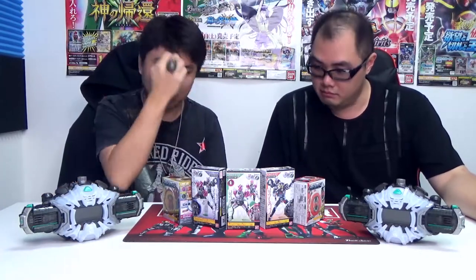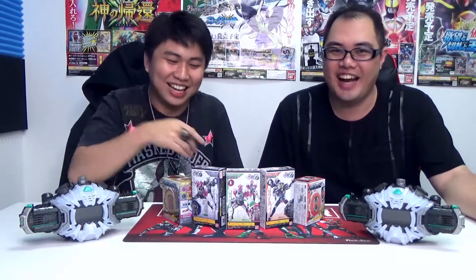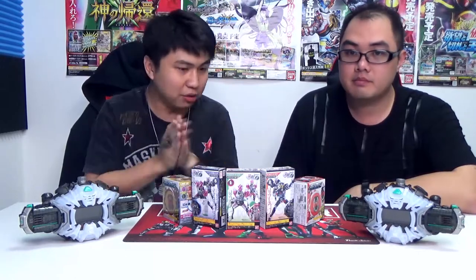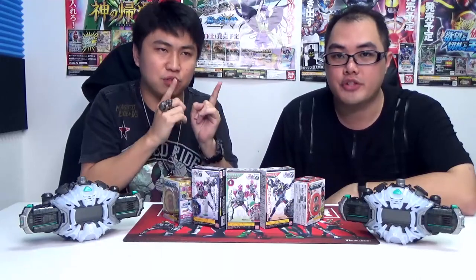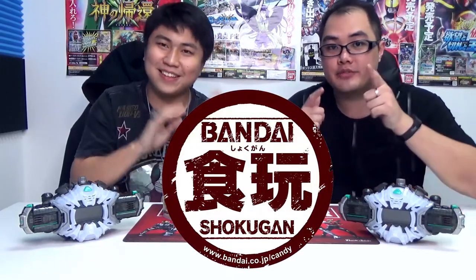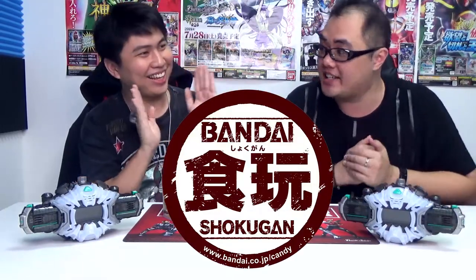Today, to commemorate the release of the CB08 boosters releasing on the 23rd, and the upcoming event on the 24th at La Tendo — links in the description below — we are sponsored these items from World of Shokugan. Thank you very much for sponsoring us all these items.